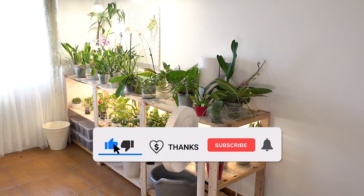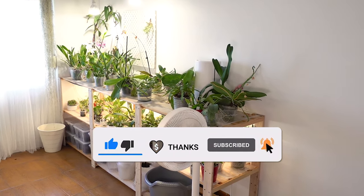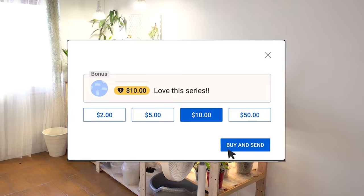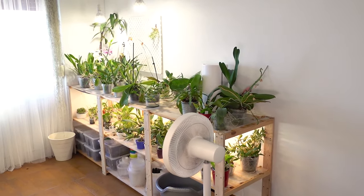If you would like to support our channel, don't forget to like this video, subscribe if you haven't, and if you want to support it further we now have a super thanks option where you can tip us whatever amount you want. So let's look at how the collection is doing.